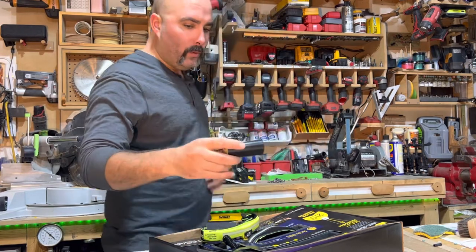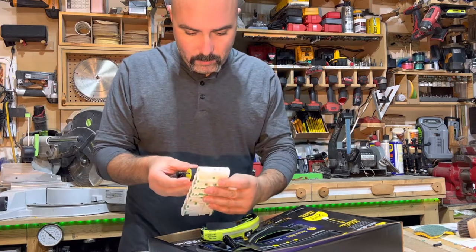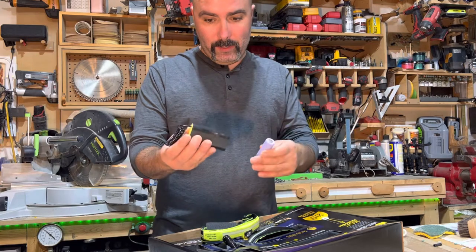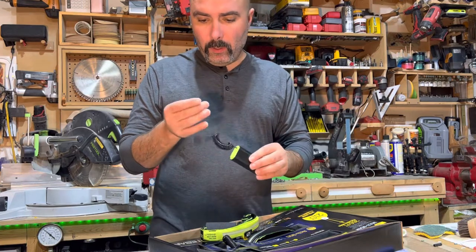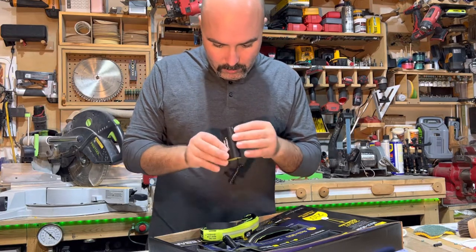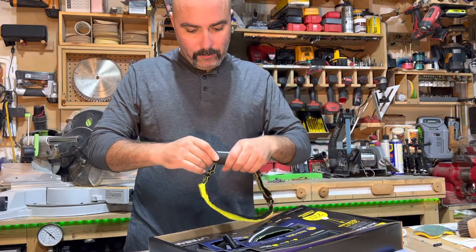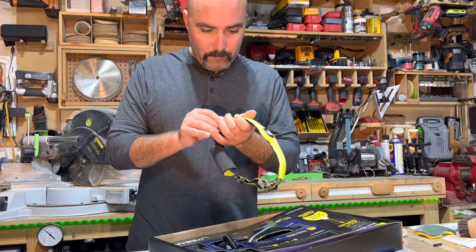I'm assuming this would be 21700s in here. Let me see if I can grab one. Yeah, I think it's 21700s in here — that's pretty nice. It's really light. So this has a battery indicator, or maybe they will have a battery indicator. Okay, let's put this in here — so like so. But everything is light even with the battery. It's a nice design.